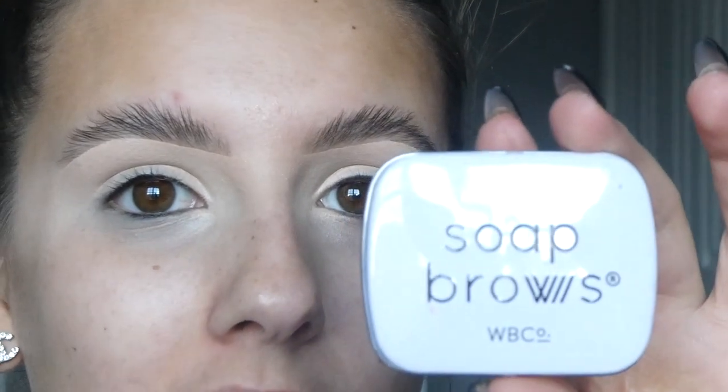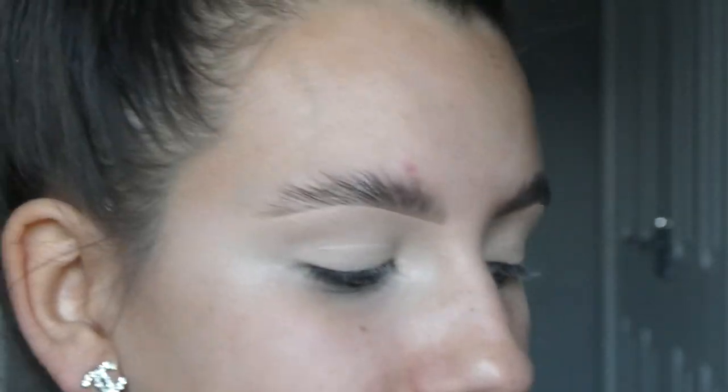For brows today I used the West Barn & Co soap brow — whenever I do a soap brow, this is always what I use. I carved that out using a Beermynroll flat matte coverage concealer brush, and I used the P Louise base.